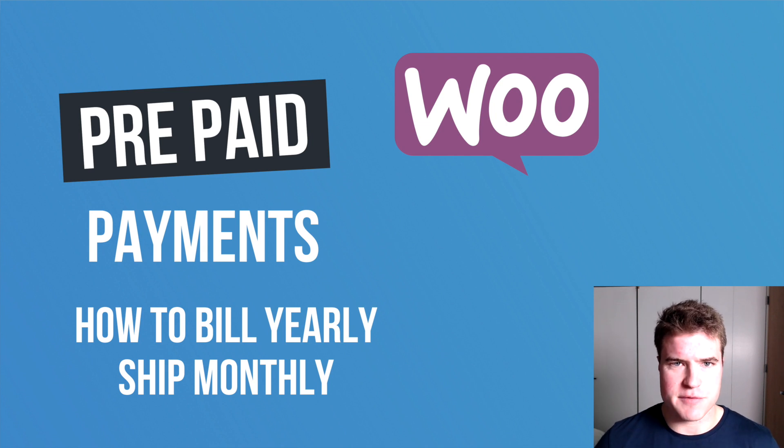What's going on guys? This is Simon from SG and today we're going to go over how to set up a prepaid subscription so you could sell a product on a yearly subscription but then ship it monthly.